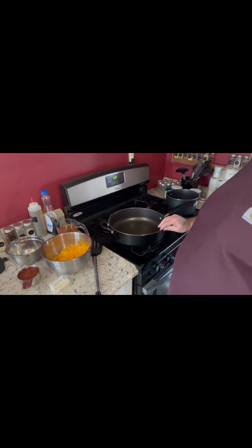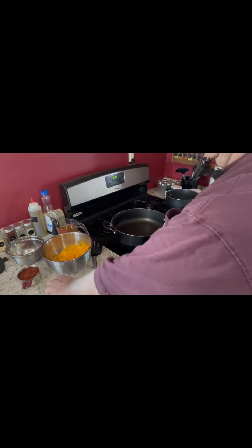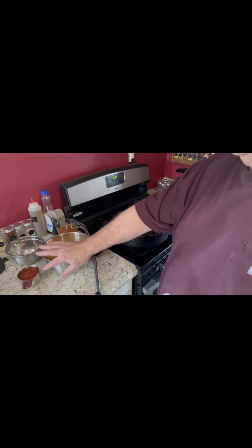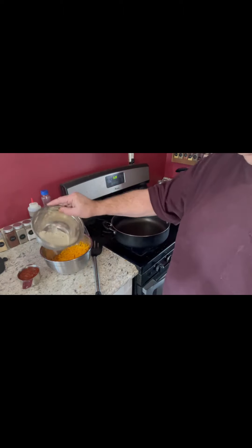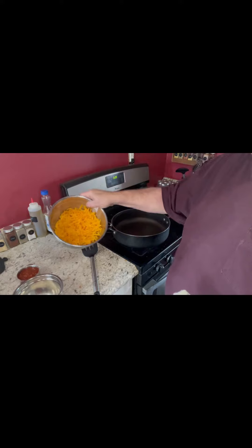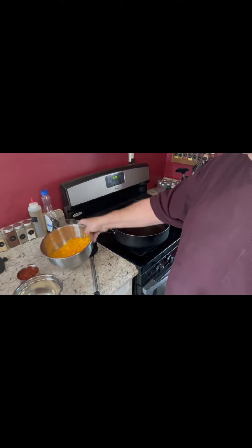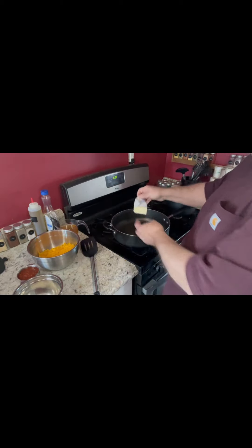I've got my pan on here and we're going to heat it up and put in the ingredients. Half a stick of butter, one cup of salsa, two tablespoons of all-purpose flour, two cups of chicken broth. I also have two cups of grated cheese — we're only going to use half of that in the sauce, because we're going to use the rest on top of the chicken when it goes in the oven. I'm going to put my butter in and get it started melting.